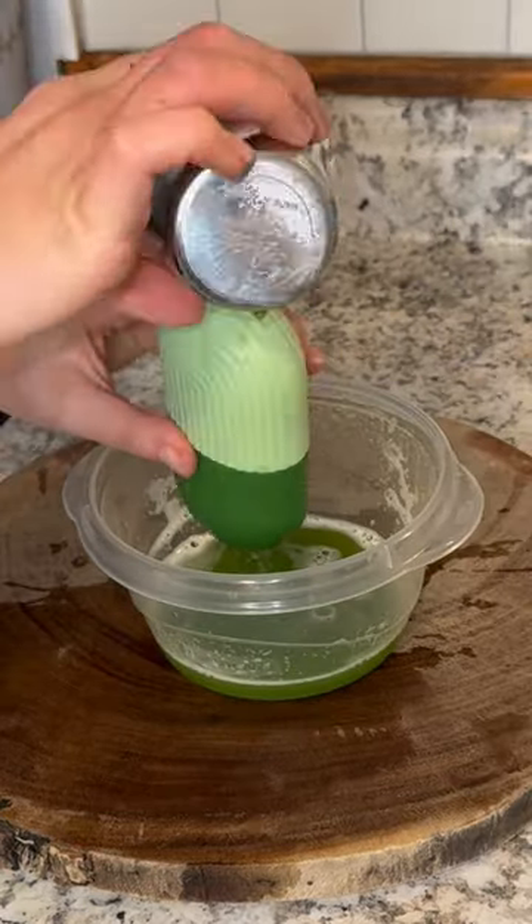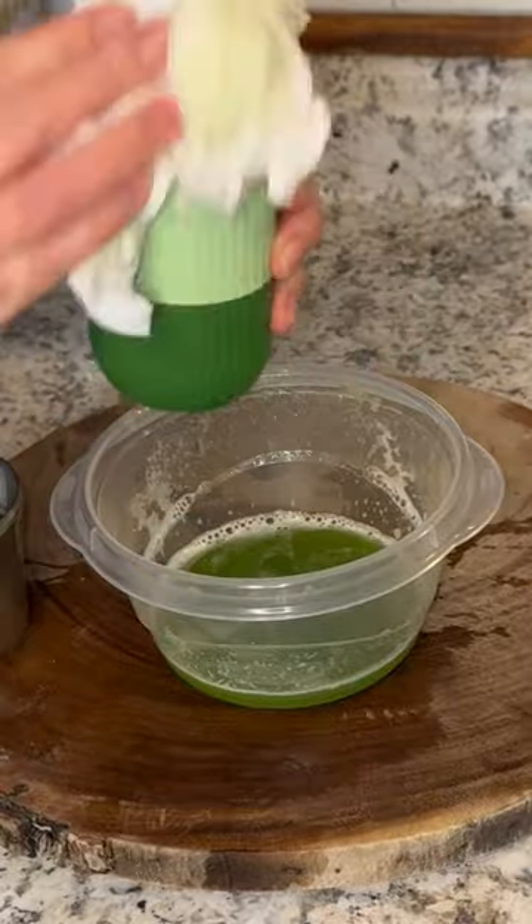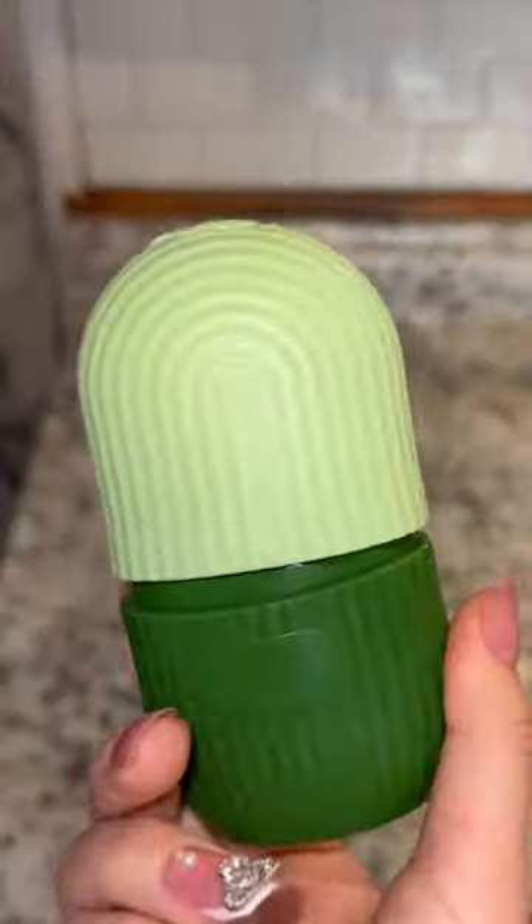I think it's easier when you put it in a smaller little cup and then pour it in until it's full, close it, and wipe it down. I put it overnight to freeze and the rest of the juice I just drink.